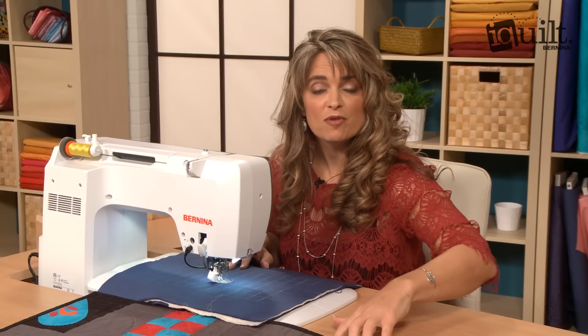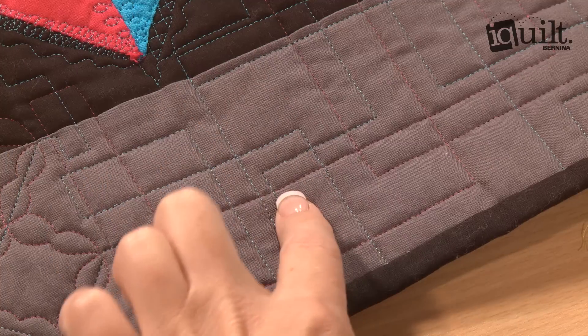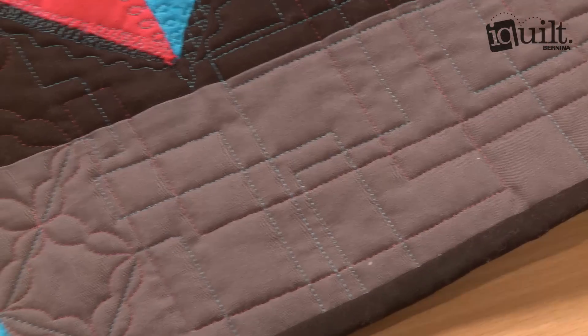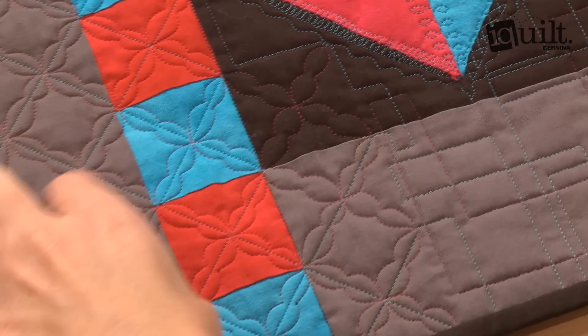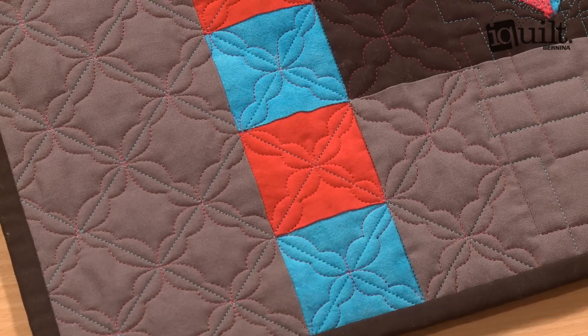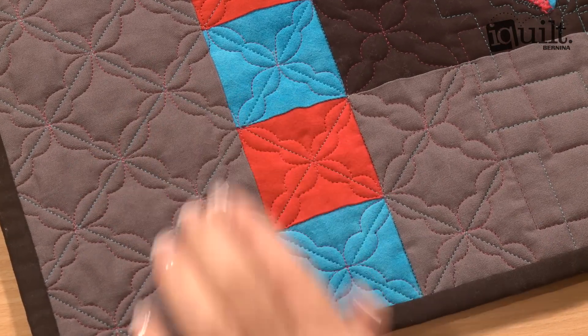Let's check out the finished product. This is the design quilted out for you. You can see just random directional shifts using the ruler with the domestic machine. Alongside it we have a cross hatching grid that was stitched out with a ruler. Then I lost the ruler and went ahead and did some free motion work.